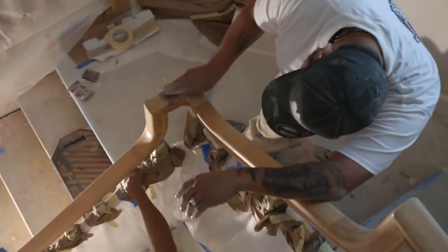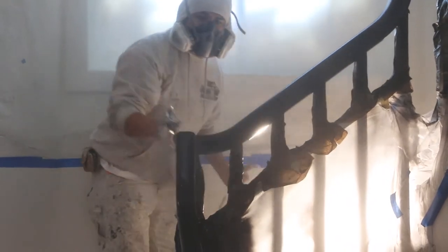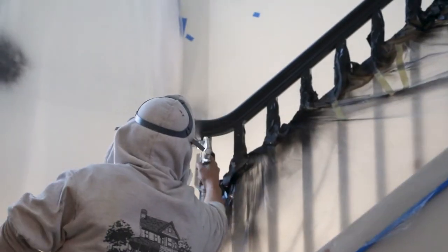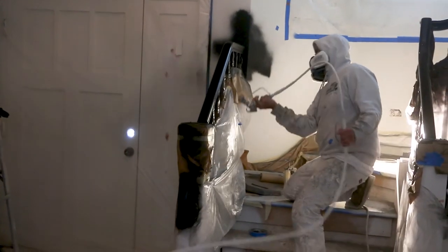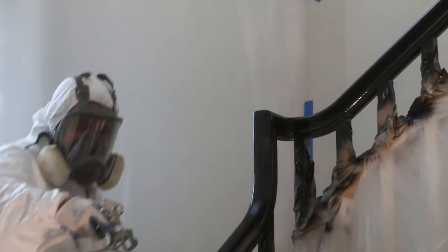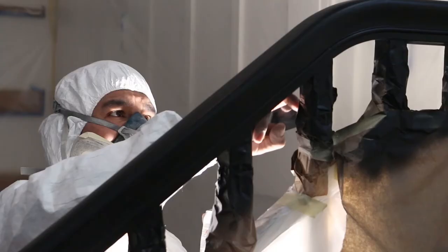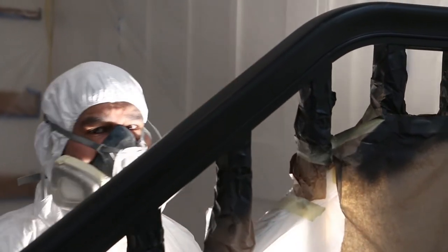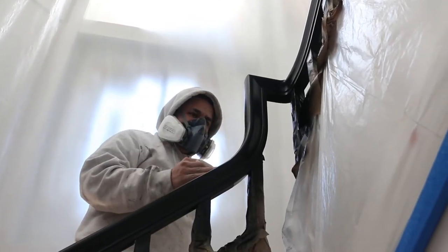Once we sand that up and give it a surface to attach to, we'll spray our first coat of lacquer on there. Then we start to look for imperfections — a lot easier to do when it's a strong white or a strong black. We'll be able to identify those and start working our fine detail work with some finished bondo, sanding, and then apply some additional coats.